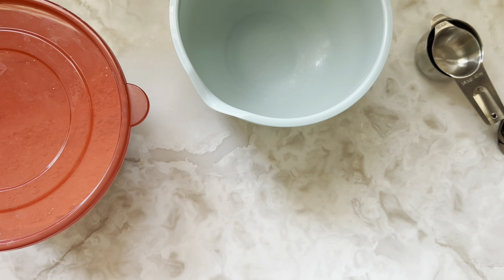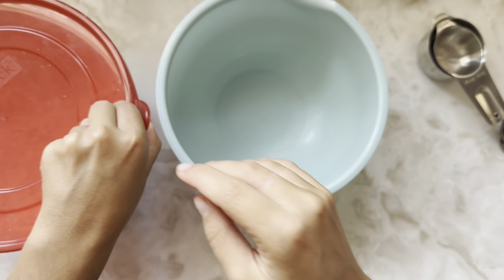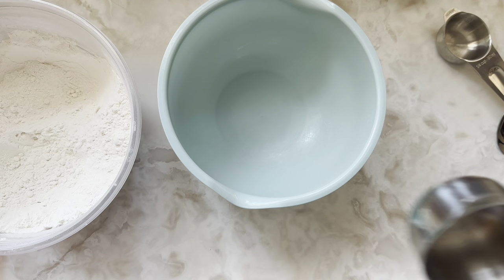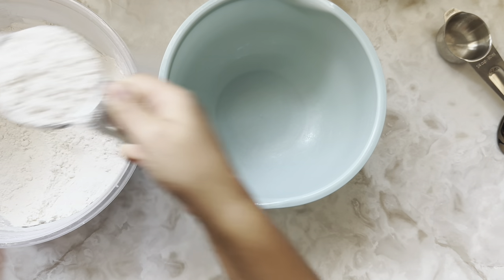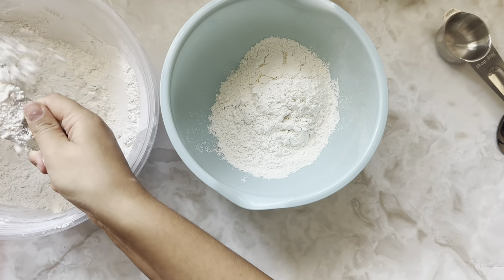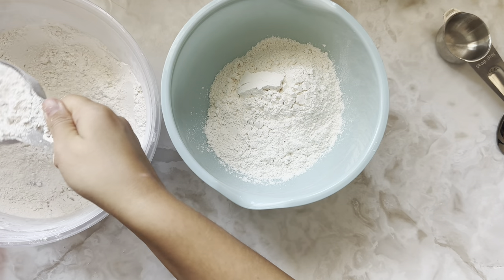Now we're going to take two cups of flour. You can use oat flour or whole wheat flour. Oat is probably best for this recipe. So there's a half, one, one and a half, and two.